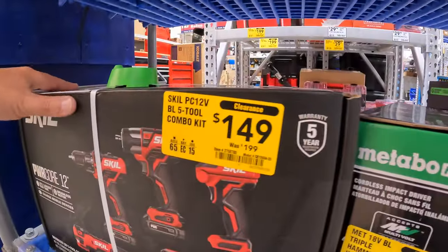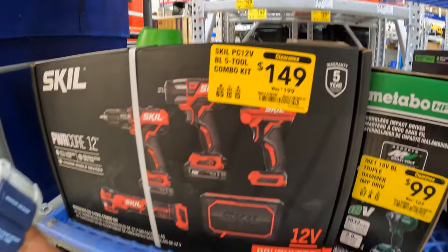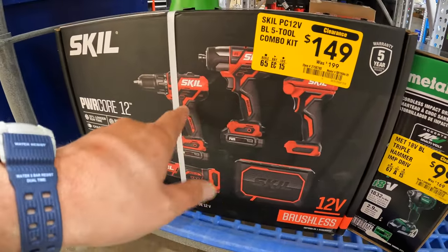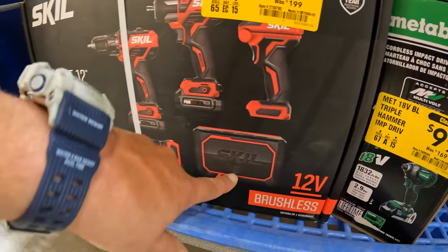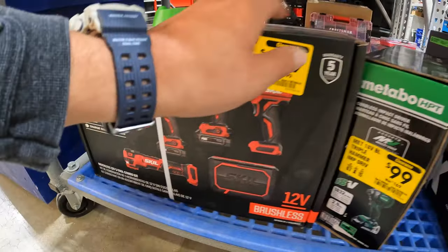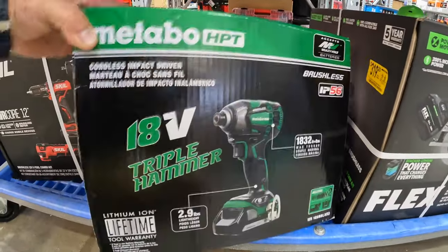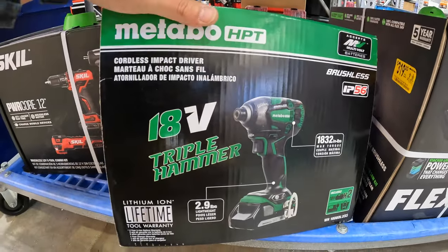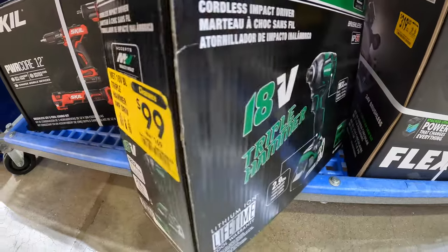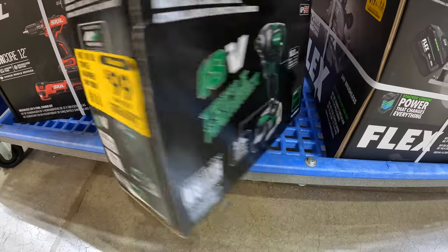They have this: $149, was $199, for the five-tool combo kit by Skill, 12-volt — impact driver, drill driver, light, a speaker, and oscillating tool. Not bad. And $100, was $169, for the older version of the triple hammered Metabo impact driver as a kit.